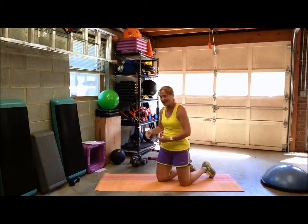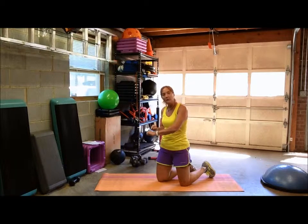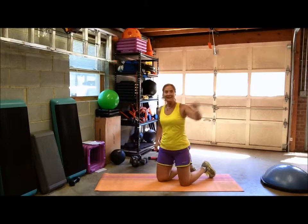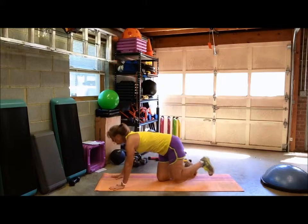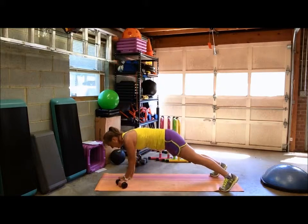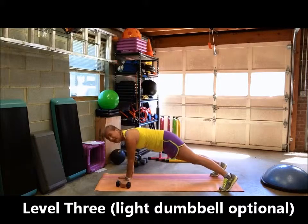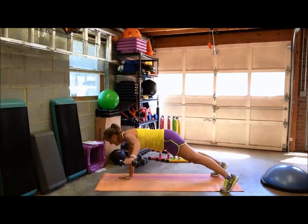Now grab some weight and add a little challenge. Hold a very light dumbbell — five pounds or less — and do an arm reach. We'll call the positions Y, T, and A, but with just one arm. So in plank position, grab that dumbbell and reach forward into a Y position — well, half of a Y. Then move to T, then A, then back: Y, T, and A.